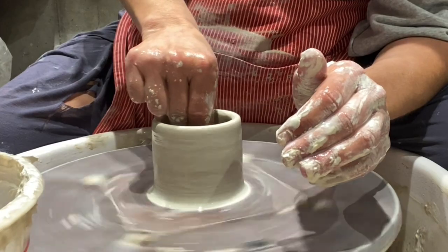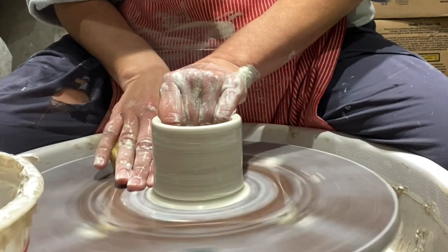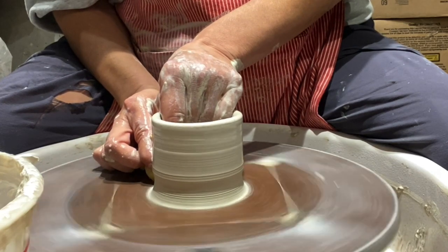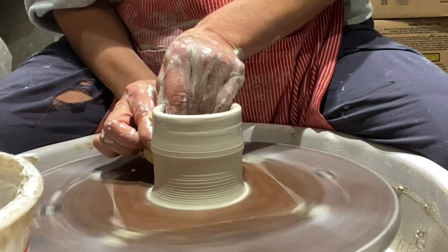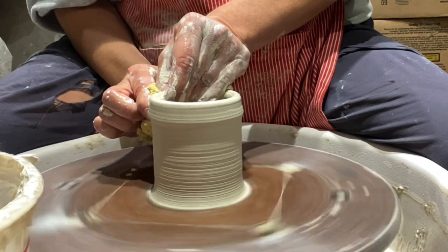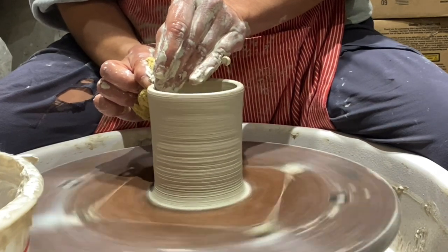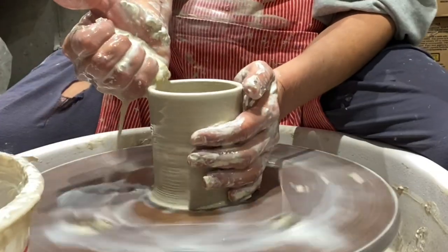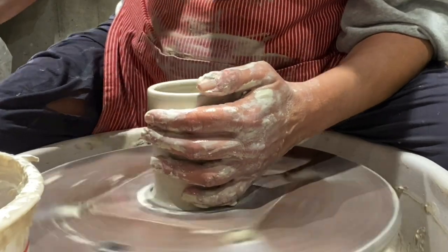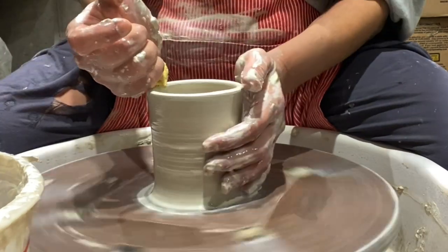Always taking the water out of the inside — you don't want it to sit for too long. When it gets dry like that, you always want to keep it wet. I'm digging in pretty hard because this clay is a little hard right now, this B-Mix. Depends on your clay body too — if it's a softer clay body, you don't need as much water and pressure.